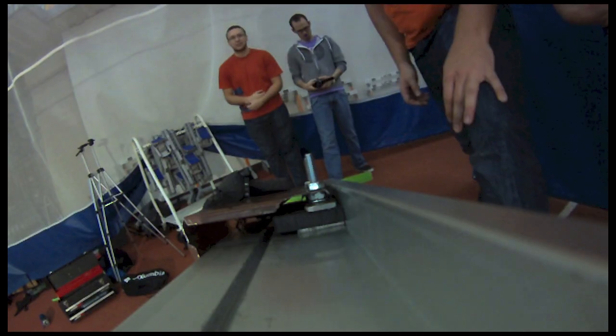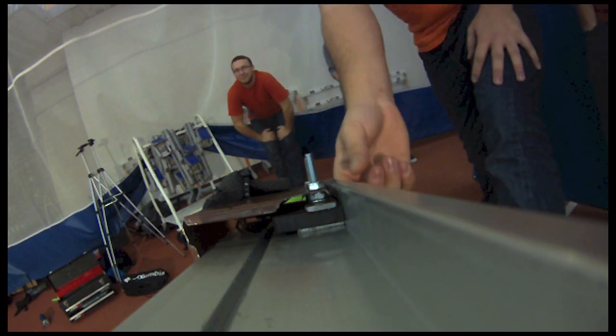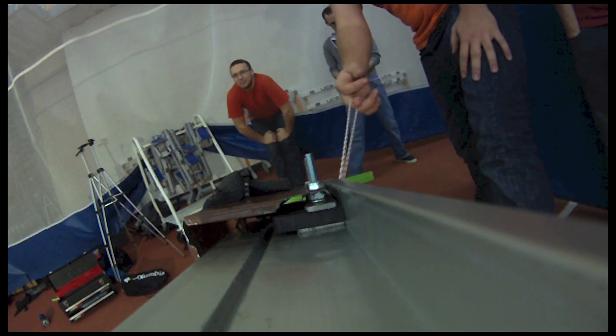That is a little more to your right. 15 degree angle, yellow disk, test 6. Alright, ready Lee? 3, 2, 1, go!